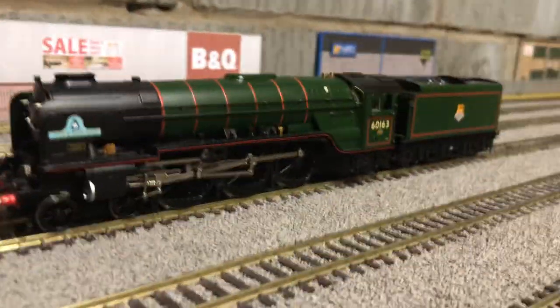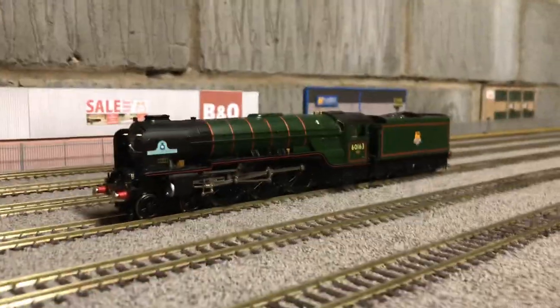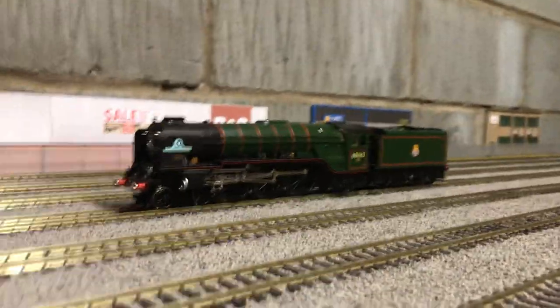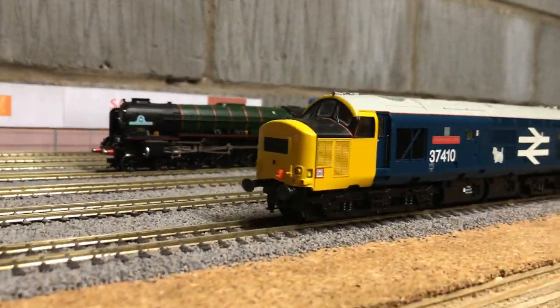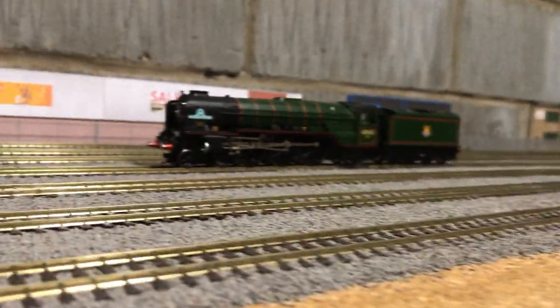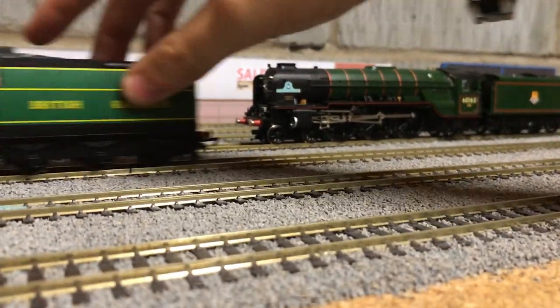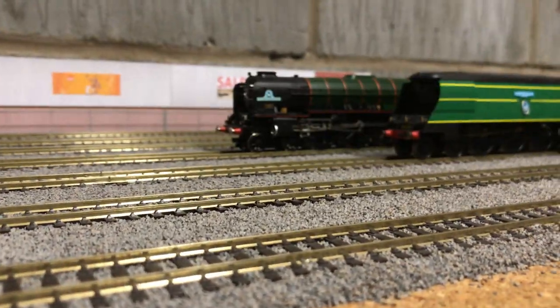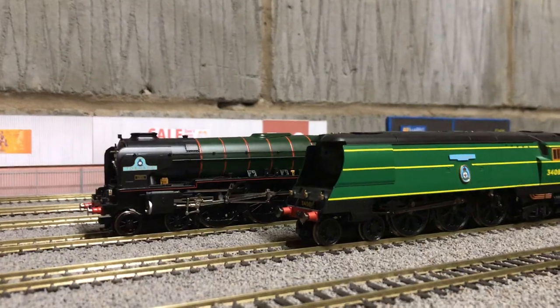As you can see, we have Tornado in her BR green livery. Just for comparison, here she is with the other loco I reviewed — the 37410 — and for even more comparison, here she is with my friend's 92 Squadron, the 34081.